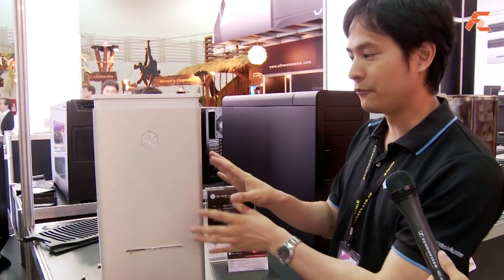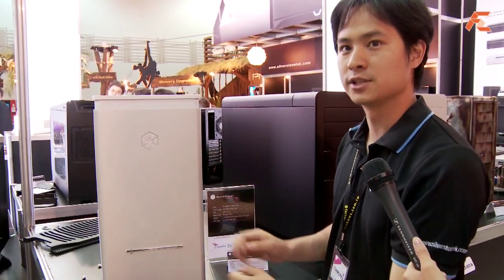Okay, this is the Fortress FT-03, the third case in the series, and it features a very clean styling on the outside.